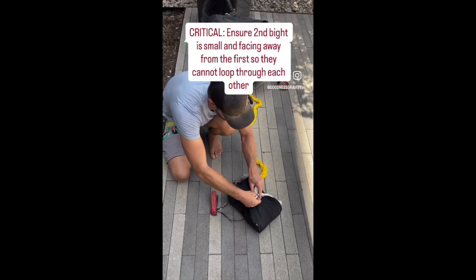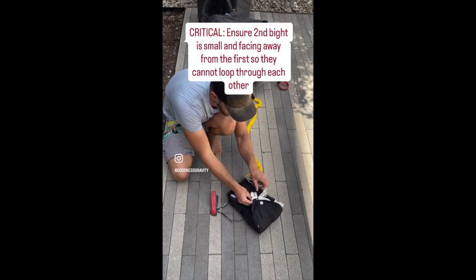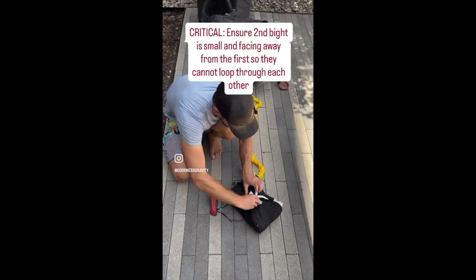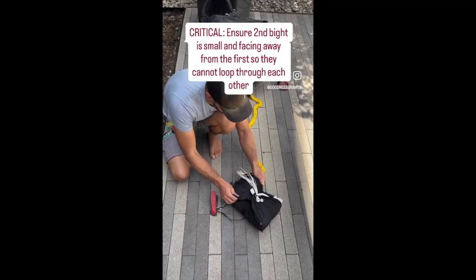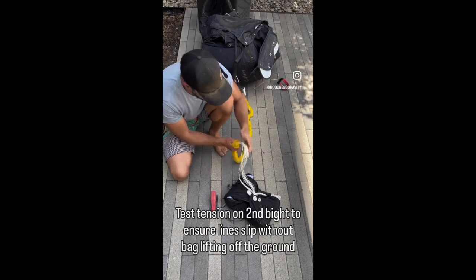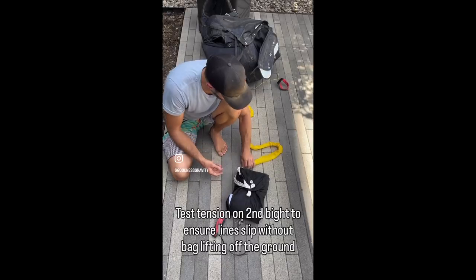I pass this second bite in the opposite direction to the previous bite. If I went the same way, there's a chance the bites could interfere and lock on themselves — you can also prevent this by keeping the bite small, but having them face opposite directions adds extra security. I'll test again to make sure it's not too tight.